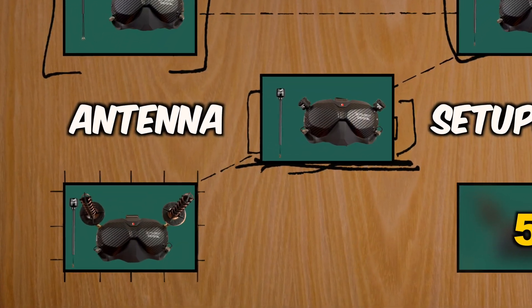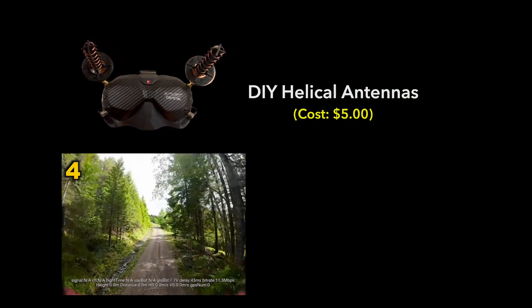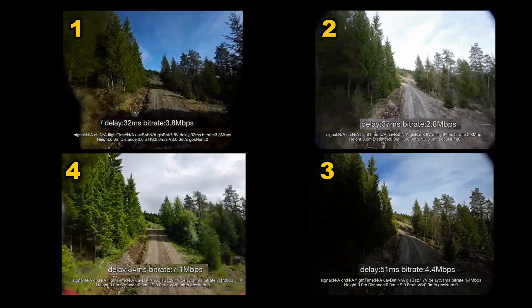Now we're doing a run with two seven-turn helical antennas. Up through the trail it's almost perfectly smooth, really high megabytes per second, and we're getting barely any jitter.